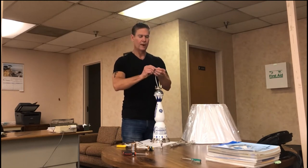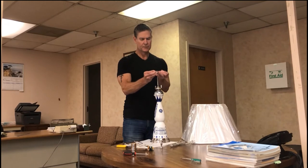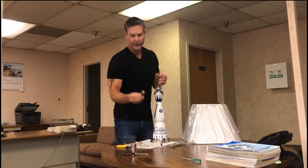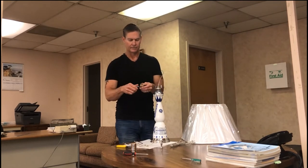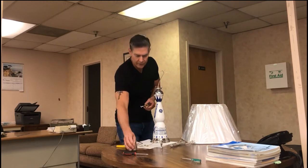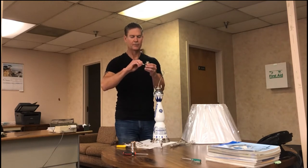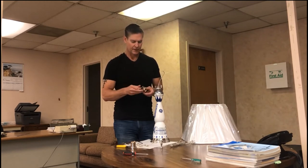Now we're ready to wire the socket. I'm going to separate the wires a little bit more. This socket is a full range dimmer socket — it's a beautiful socket, cast solid brass and then nickel plated. Here's the shell to it. It's a full range dimmer so it'll allow the bulb to be dimmed all the way from very low, off, to low, to high. It's a really nice socket.